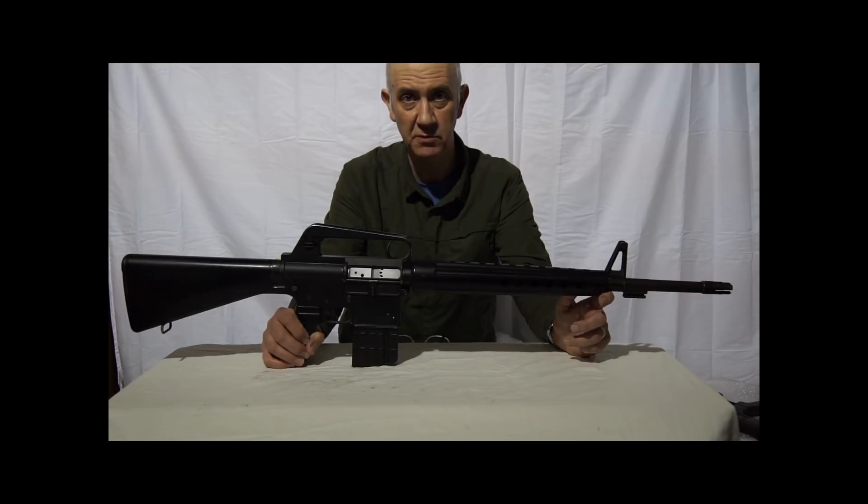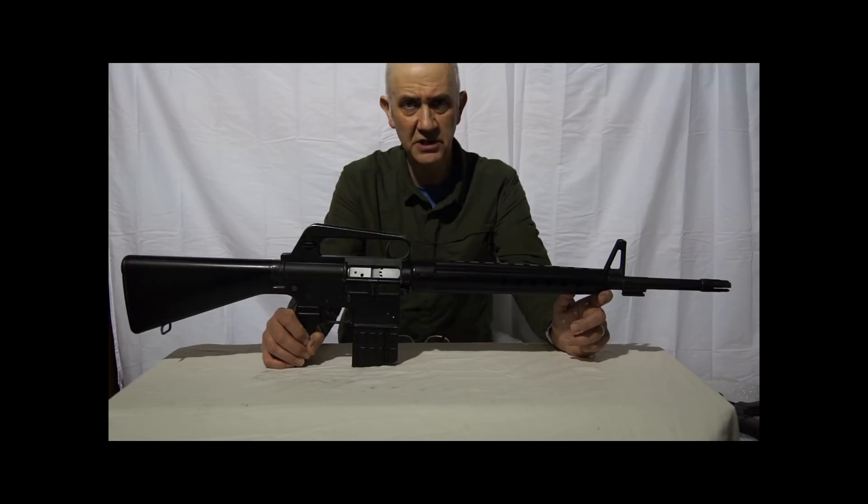Jacques Michaud's history and background in small arms, and the huge impact he had on the development and production of the AR-10 and other projects, would be the subject of another video on its own. Suffice to say, he was the polar opposite of his rival in business but good friend Sam Cummings of Interarms, who actively courted publicity.